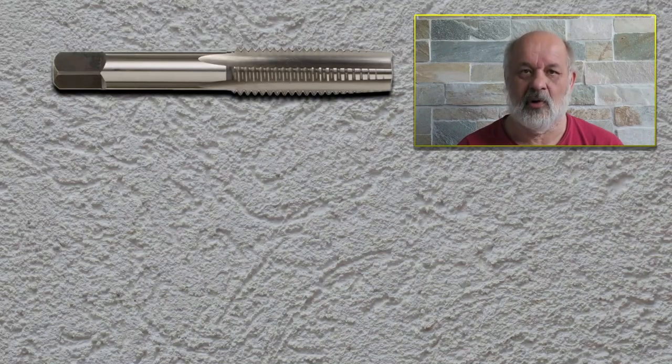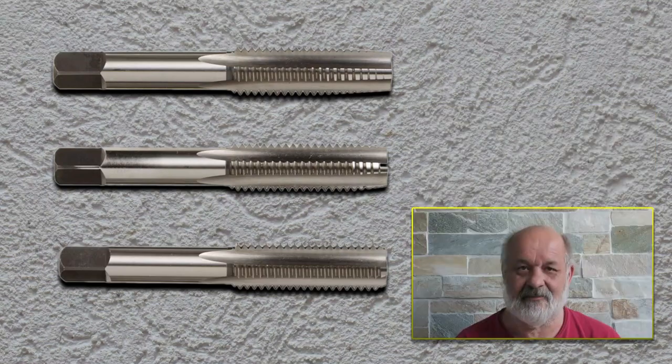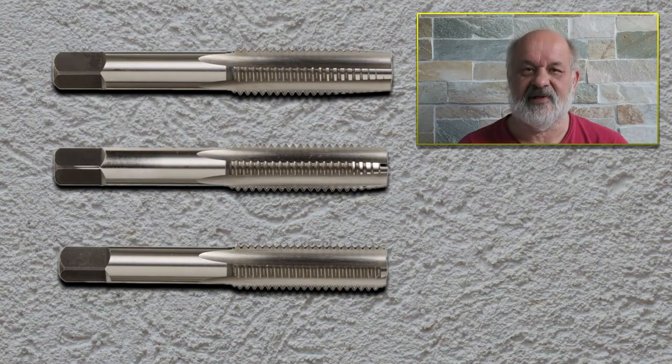So let's talk about the taps. Taps can be roughly divided into three categories: the tapered tap, the plug tap, and the bottoming tap. The difference between these three is the amount of taper on the cutting edge of the tap.